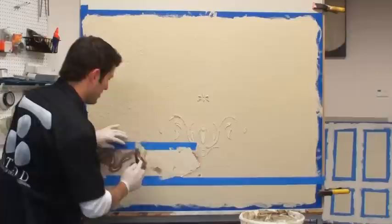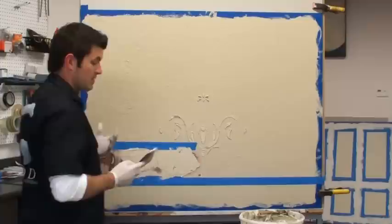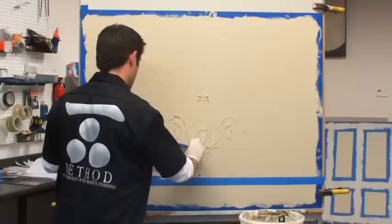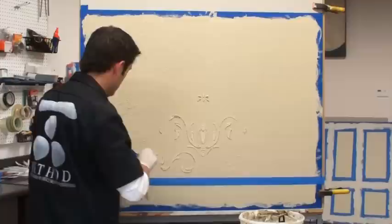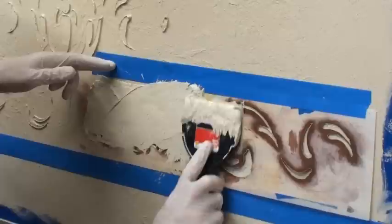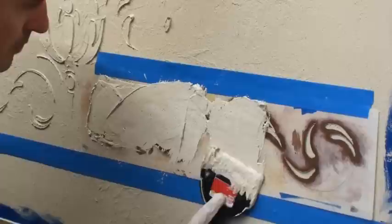Usually what I'll do with the two-layer embossing is do the first embossing not real thick and a bit smoother so it's easier to apply the second layer. But on the second one I'll go super thick and really beat it up, giving it a lot of depth. Then I just pull that one out, clean it off, flip it over and hit the other side, and let it set up overnight before continuing with the overlay.